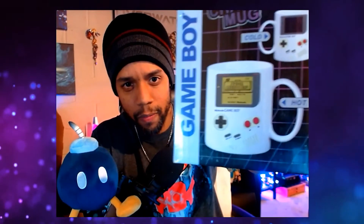Finally, we have a heat change mug, and I like this one a lot because it brought back memories of the Game Boy. It's a very nice cup, and when you put something hot in it the design changes — at least that's what it says on the box. I'm not a coffee drinker, but I do love hot chocolate in the winter, so I'm definitely going to use this one.